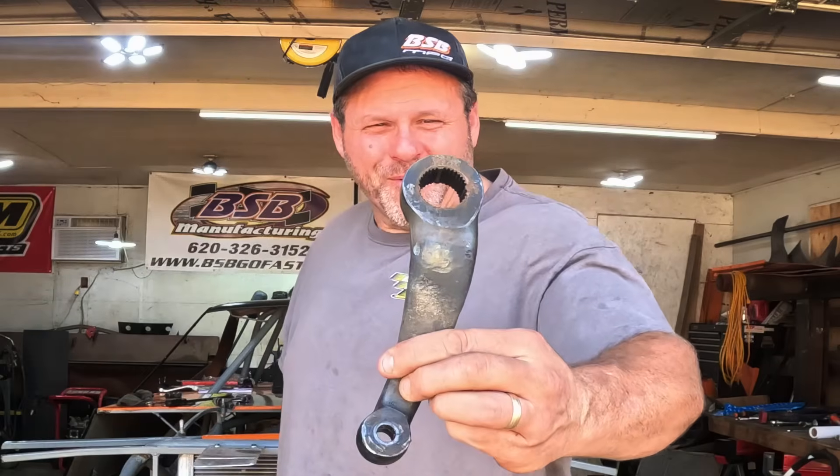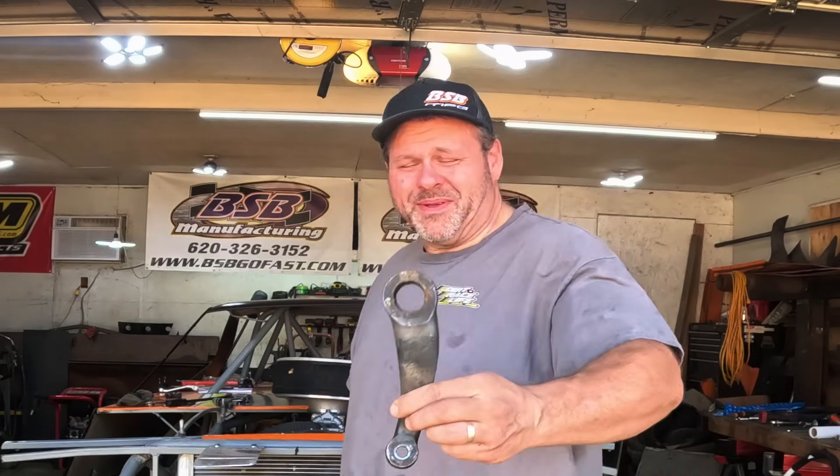Jason here with Dirt Race Life. I was running at Benton and I kept trying to push a tractor tire in so I could get a little more brown — a tractor tire won. Check that out. That was my pitman arm on my steering sector. Tore up my center link.